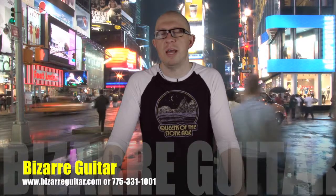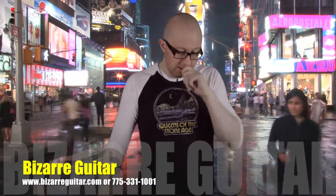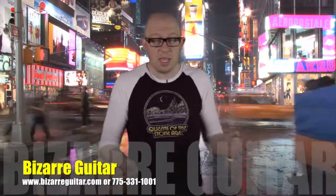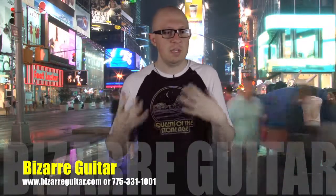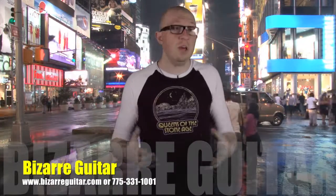Mike Young here, store manager of Bizarre Guitar Arena, Nevada. Today I am bringing you some drum accessories from Roland. This is the stuff I believe it came out at NAMM, just kind of getting around to it. I've been having a chance to work through it and check out the value thereof.